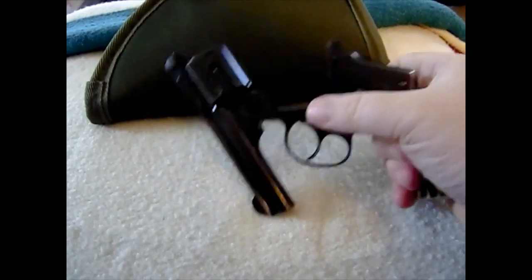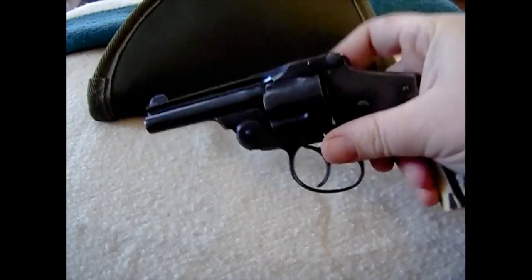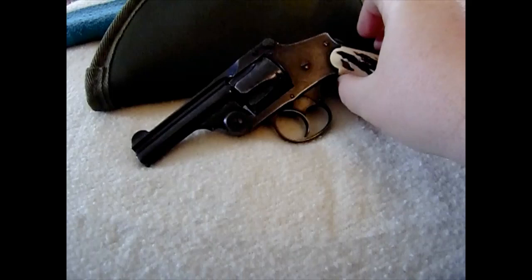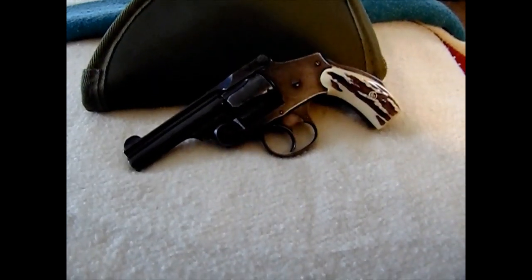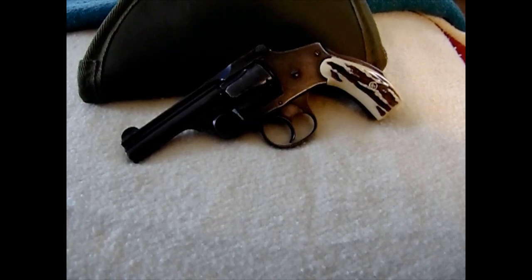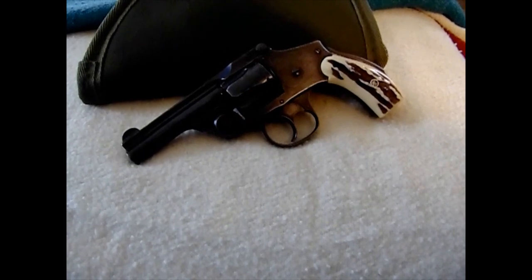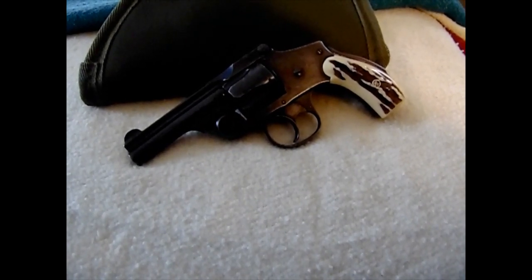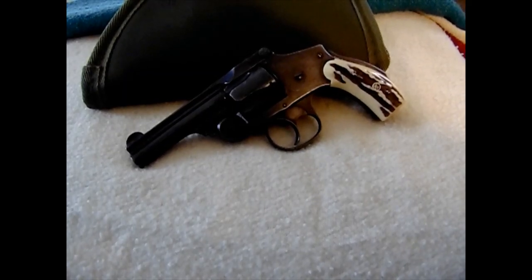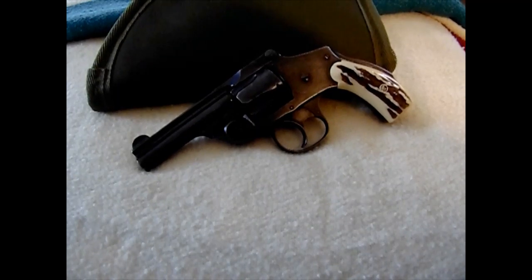Of course these revolvers break open so you can load quickly and eject the empty shells. They made these guns for a long time — starting in 1887, they didn't stop making them until 1940, a very long run. That was well after semi-auto pistols came out, and after break-open or swing-open cylinder designs — the hand ejectors from Smith & Wesson. They made these right up until World War II.